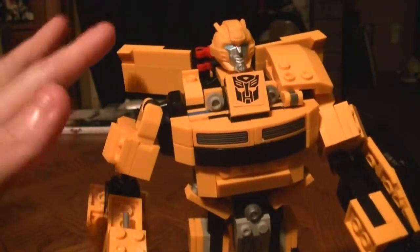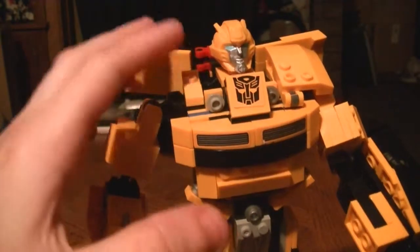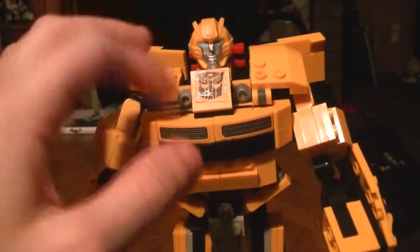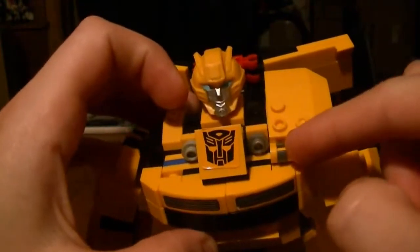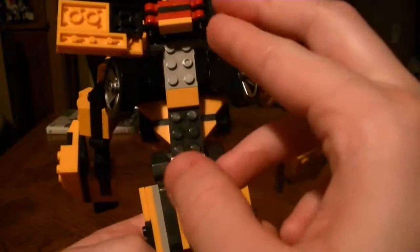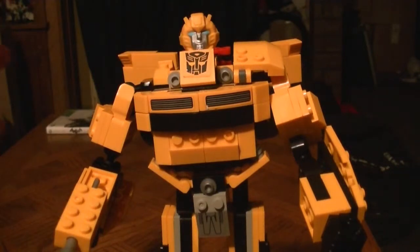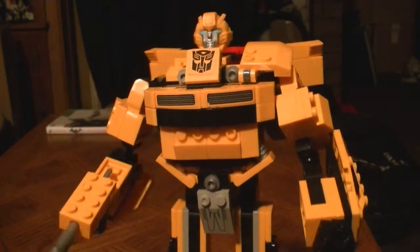I'm just going to put this right off the bat: he is fully complete. There's one piece that is missing — it's the same piece as another one on the set — and I don't know where it is. But I have all the other pieces, so if you're worried he's not complete, I do have all his parts. I just don't know where that one extra piece went.